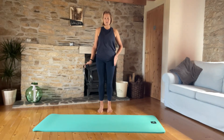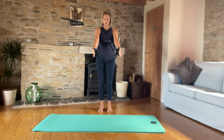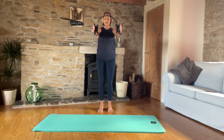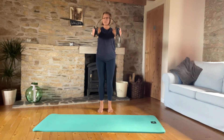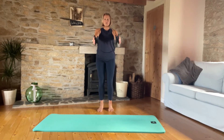Our feet are hip distance apart, coming straight out of the hip joints, and we're going to hold the ring so our fingers are long — I don't want you to grip it, just hold it so you can feel a light engagement across the shoulders and across the back. Inhale as we lift the ring up, then exhale down. Lightly squeeze but no tension in the neck or the shoulders. Don't lock those knees out — make sure there's a little bend.